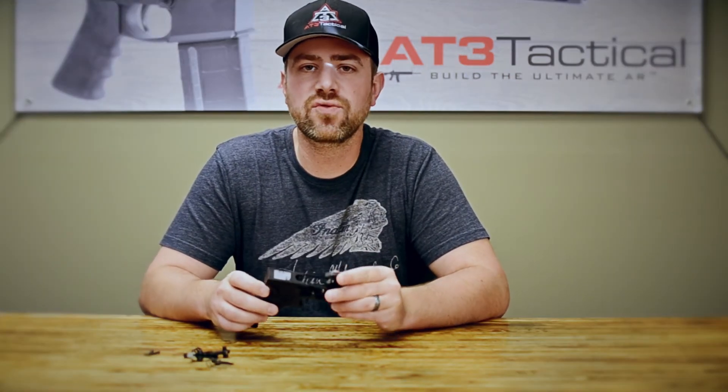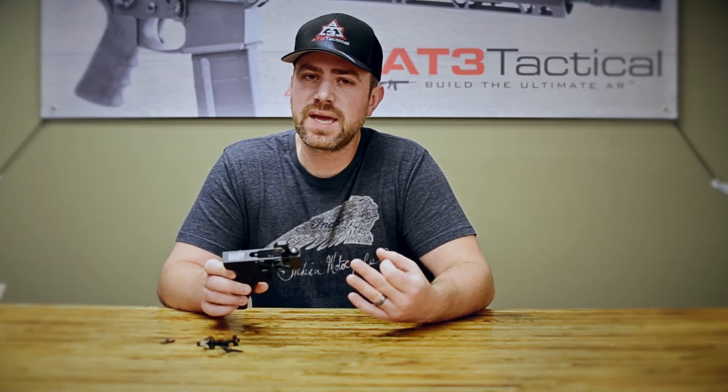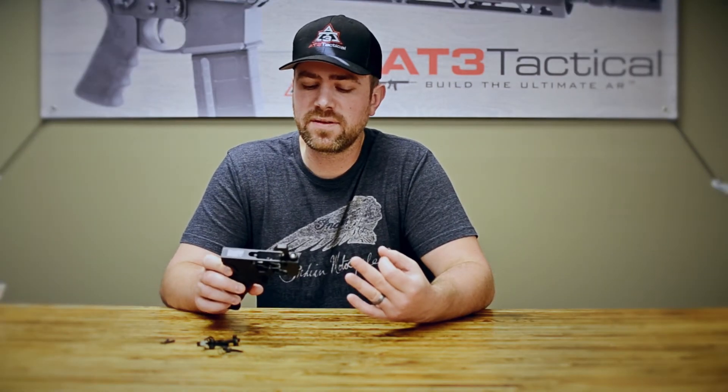Why is it important to understand how the trigger works on your AR-15? The trigger has a big impact on accuracy. Basically, if you have a poor quality trigger — which a lot of the mil-spec triggers are — this could have an effect on your accuracy as a shooter.